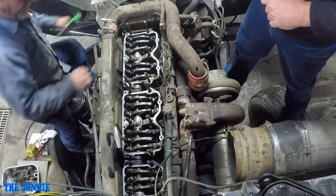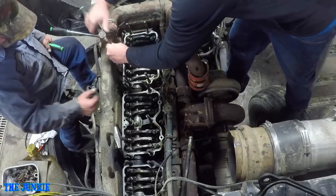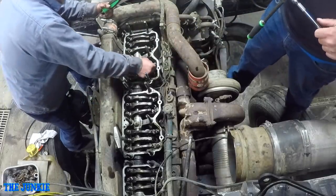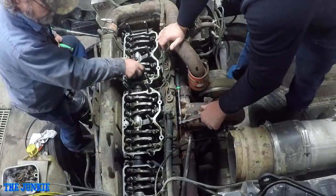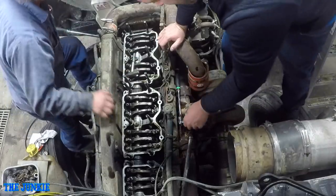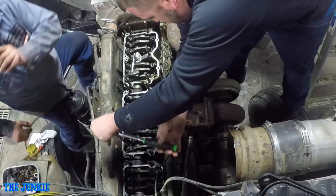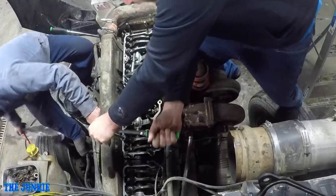There we go. Perfect. Is it tight? Yeah. I'm just going to take a little bit more time. Now we're doing the first sequence, Jim - it's cylinder six. And now we adjust two and four. It actually follows a firing sequence - number six is firing right now.